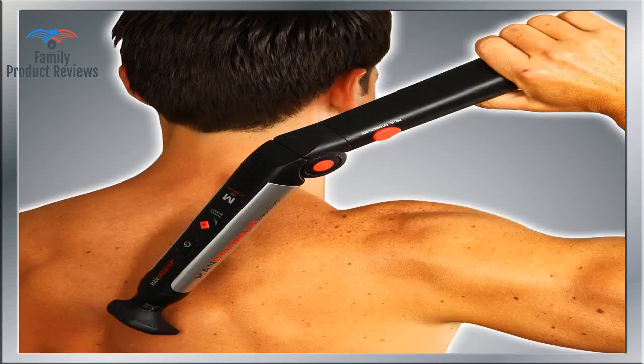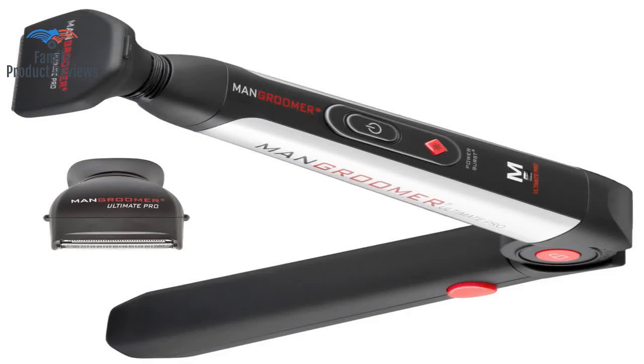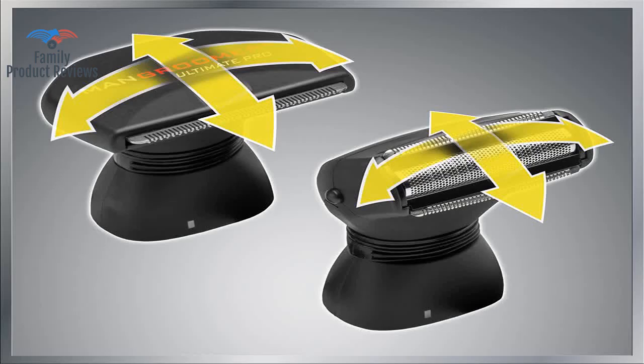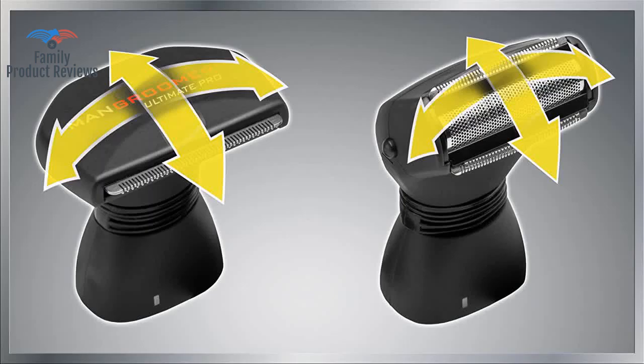There is some work and time involved to shave the entire back — up to 20 minutes. In order for this shaver to actually work, your body hair has to be fairly long. The Man Groomer does a great job of eliminating hair on the back as well as other difficult-to-reach places.